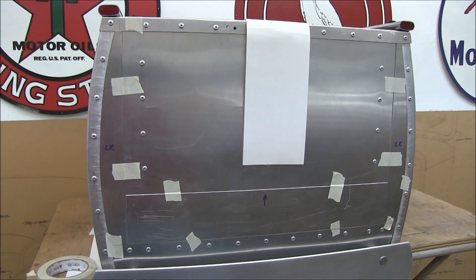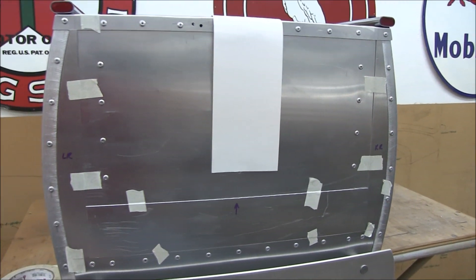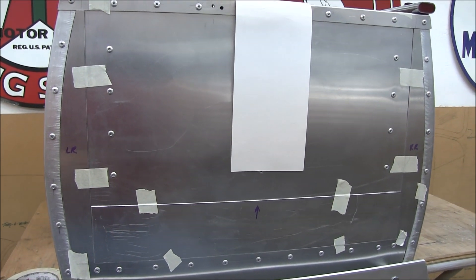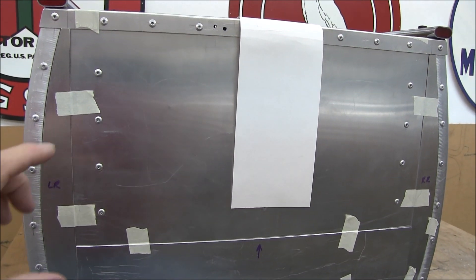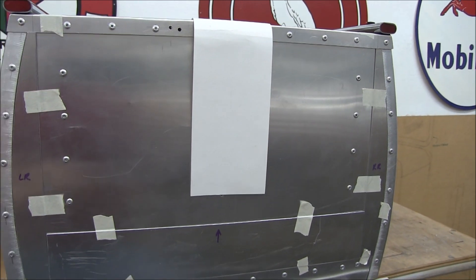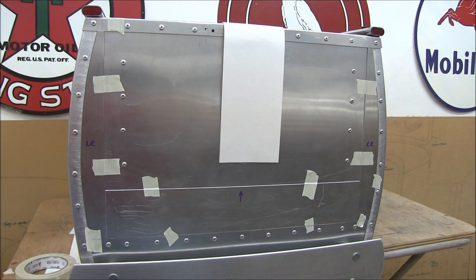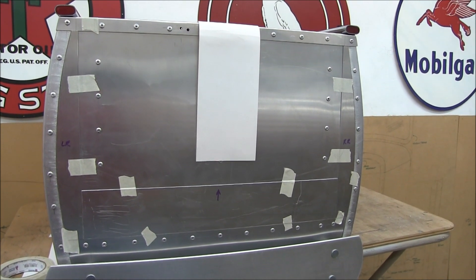This is coming together. I have the two side pieces and the bottom pieces taped in place — it's a subtle thing, and with the painted reveal that will help bring it out. One other thing I'm trying to accomplish is right through the middle I want a smooth area where I'll have a Studebaker decal, which I think will look nice. So some of those rivets will get moved to a more obscure location.